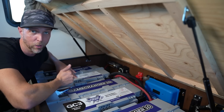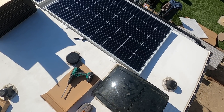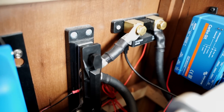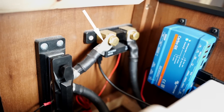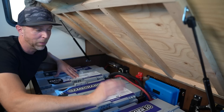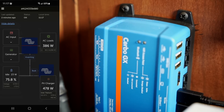The charge controller model is a 150/85, which means it can handle 150 volts and charge up to 85 amps into these batteries — and so far it's going great. Rounding out the back corner is the negative side: the negative bus bar, the Bluetooth shunt so I can monitor it with my phone, and a Cerbo GX monitor, which is new to me. That allows us to connect to our Wi-Fi and monitor the system from anywhere in the world.